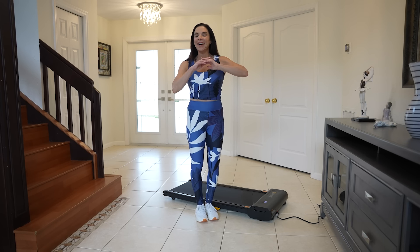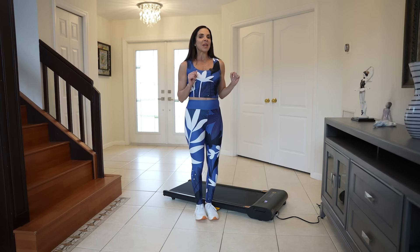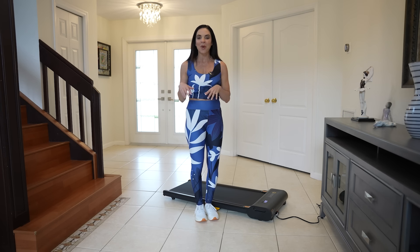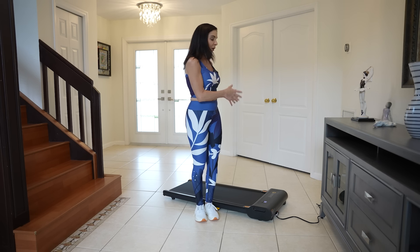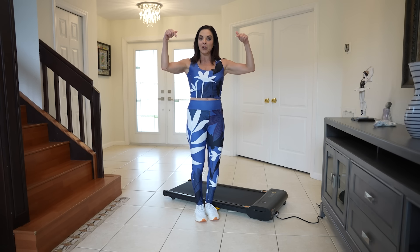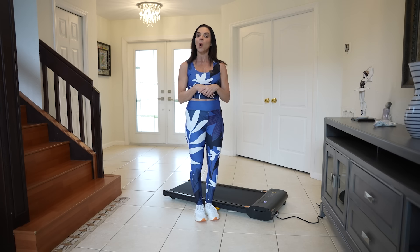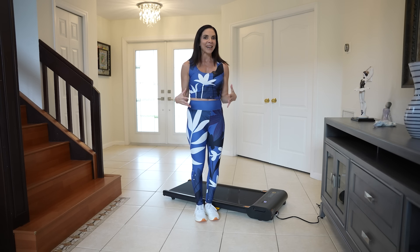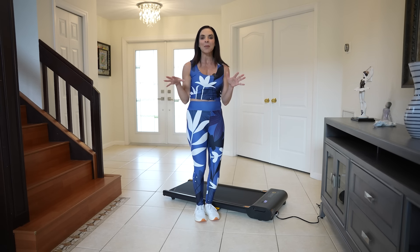So guys, what do you think? I know that you are wanting one of these for yourself, or maybe you will purchase it as a gift for that special someone on your holiday list. Again, it is a great treadmill for at-home use by Urivo. I will put a link in my description. Please keep in mind that during this month, Urivo is having amazing Black Friday sales, so now is the time to get one of these for yourself.